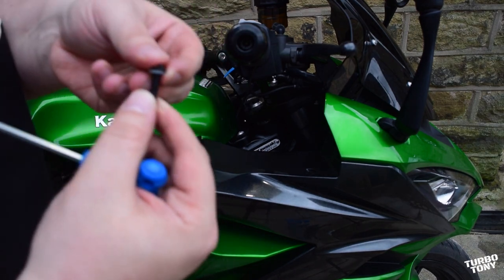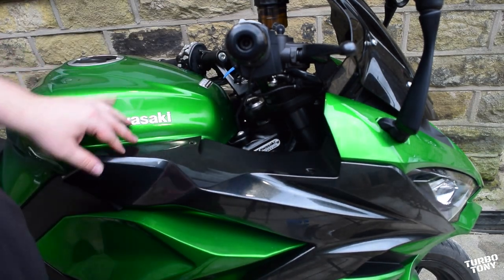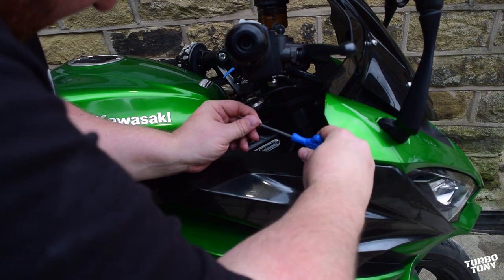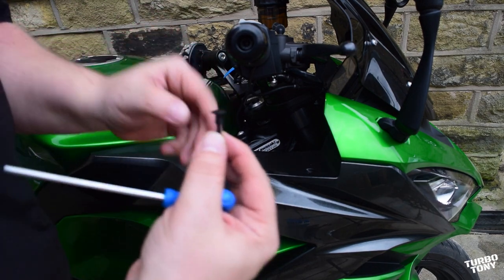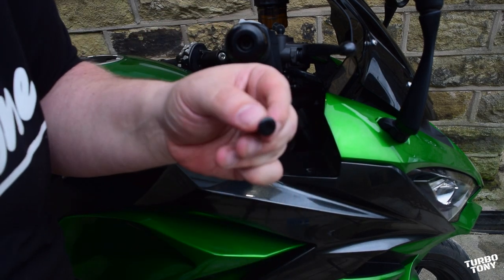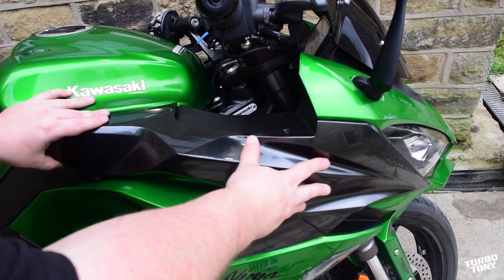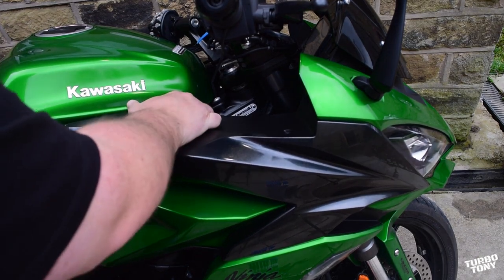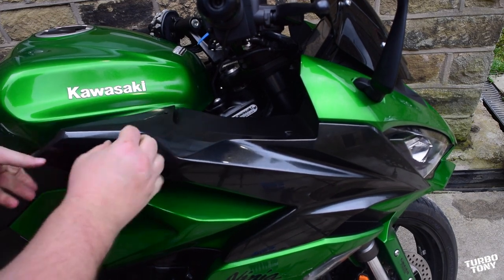There's a rubber washer on there as well — don't lose that, you'll need it. I recommend you get a tub for this because there are a few screws to take out — keep them safe. There is a pop rivet at the front; use your Allen key and just push it in at the top, then get your nail under it and pull it out. After we've taken those out, we're going to pull — get your fingers behind it — not too much force. There we go, that's the first bit.